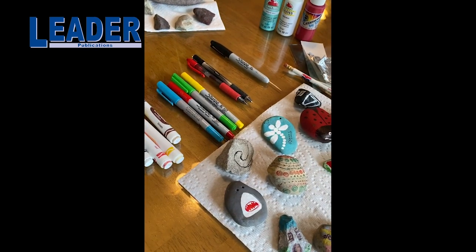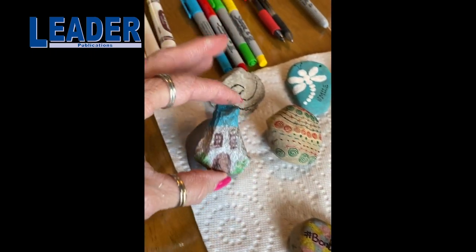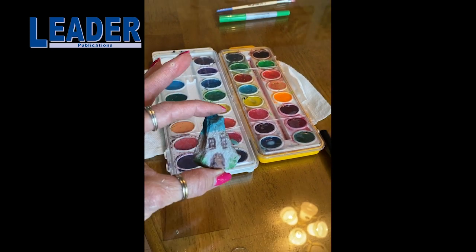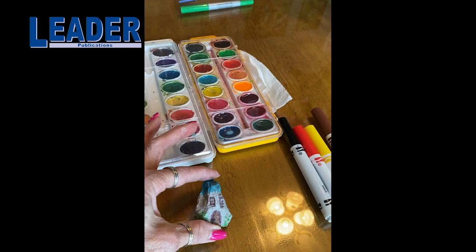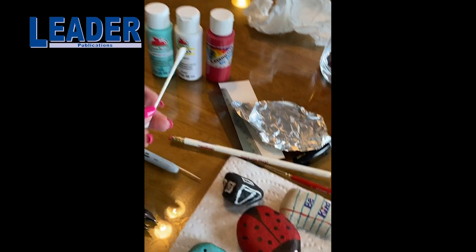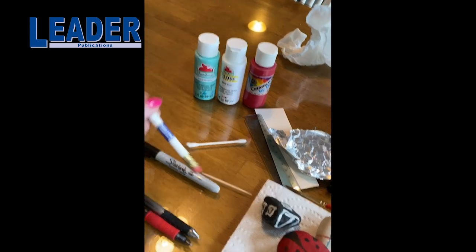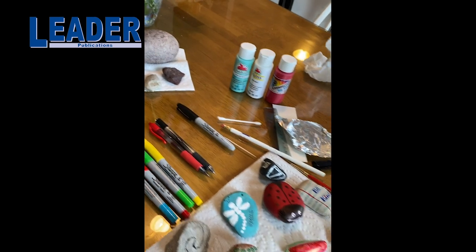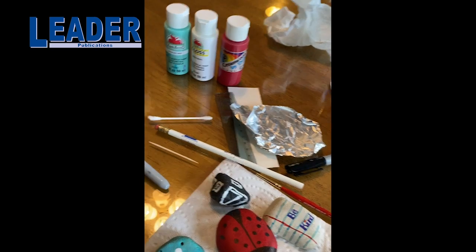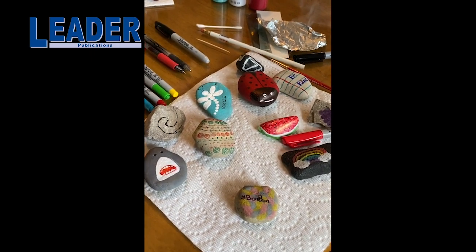I want to show you some rocks that we've already done and what we used to make them. This one right here we used watercolors to make. Watercolors work really well on rocks — you wouldn't think they would — but don't use a lot of water. And if you don't have a brush, you can use other things like a q-tip, which works well. Or you can even use the back end of a pencil to paint with or make circles. I've also got a toothpick here — you can use that to draw skinny lines for whatever design you want.